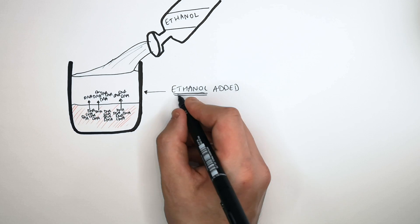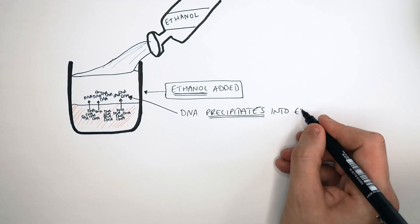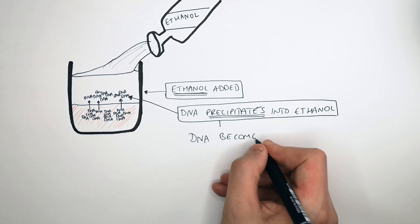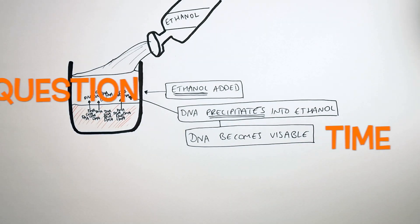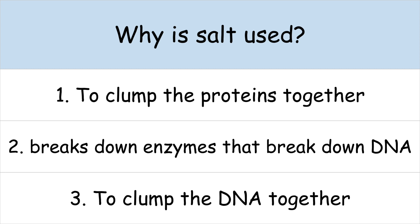So ethanol is added, and the DNA precipitates into the ethanol where it cannot dissolve, so the DNA becomes visible when ethanol is added.